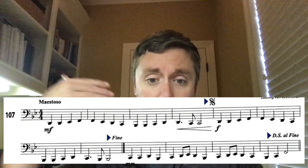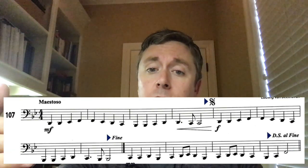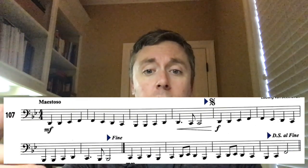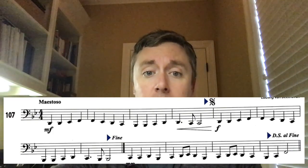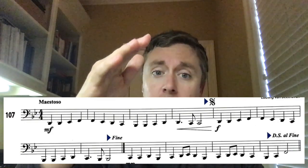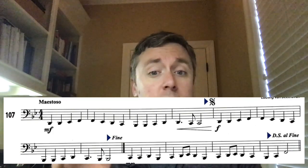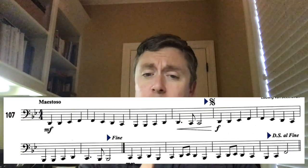Here's how it works: you play the line as normal — first line, second line. When you get to the end of the second line, you get to the D.S. al Fine. D.S. means go to the sign, and al Fine means go to the Fine. So you play those last three notes in that last measure — one, two, three — then jump up to where the sign is, that S with the dots and the line. Jump up there and play from there all the way to the half note and stop at the Fine. That's where you stop.